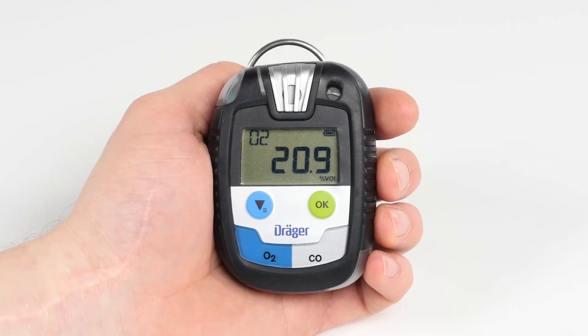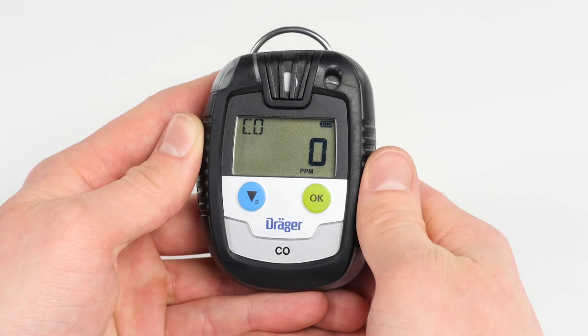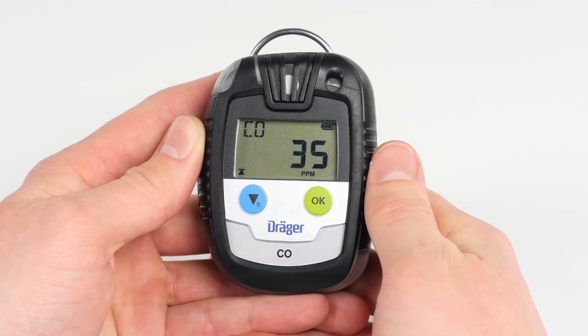The Draeger PAC-8500 with dual sensors also has a special feature: the display indicates the gases alternately. In order to open the information menu, press the OK button. Note that after 10 seconds of inactivity without pressing the OK button again, the device will automatically switch back to measuring mode.